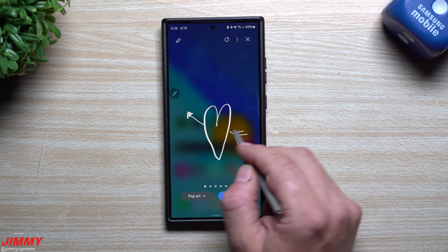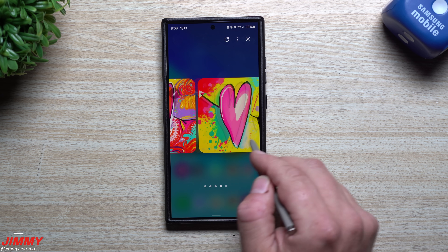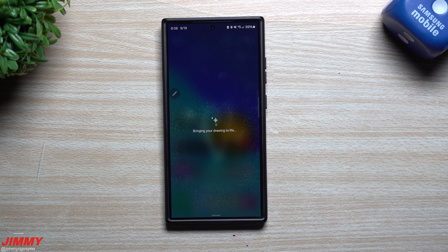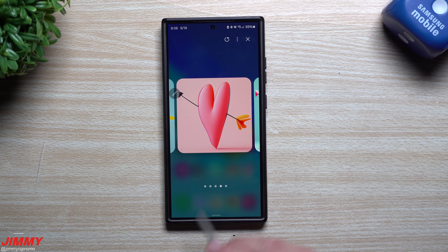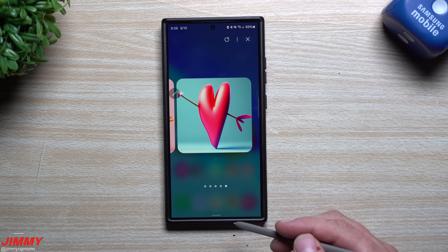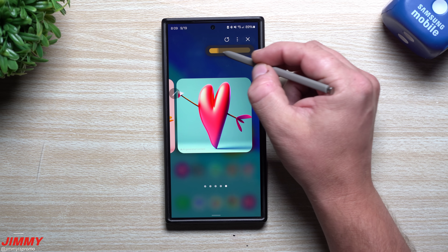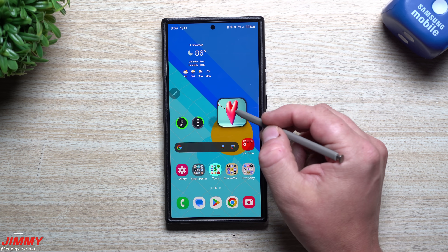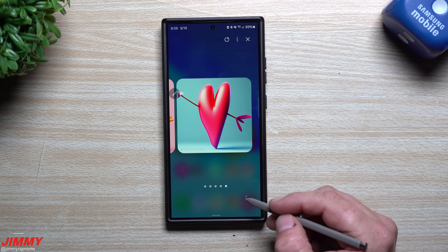Tap generate and Galaxy AI creates an image based on your sketch. Even a rough drawing produces cool pop art results. You can try different styles by going back and selecting another option like 3D cartoon and generating again to compare. You can also adjust the transparency so you can still see your phone underneath, share the result, or minimize the overlay and come back to it later.